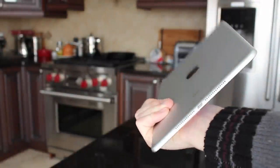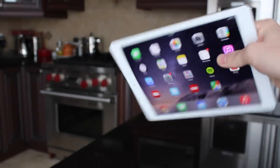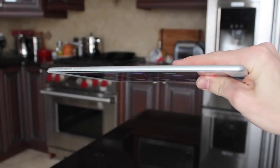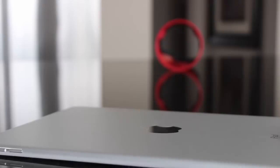We can all log in easily, which makes it great to use as a family. The Air 2 feels extremely great in the hand — it curves around your hand nicely, has a great form factor, and that thin profile makes it even more enjoyable to use for long extended periods of time.